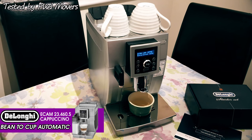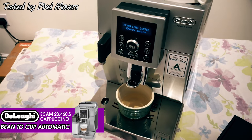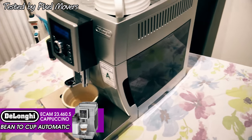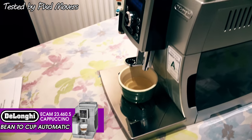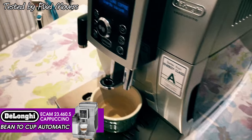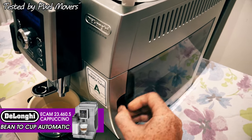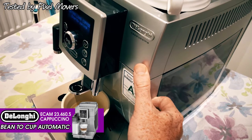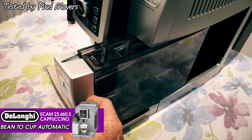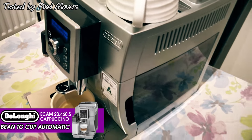Welcome back to Tested by Pixel Movers. This time we're branching out and testing this DeLonghi Cappuccino bean-to-cup machine. All the details and model number will be in the description below. It's a very nice looking machine with a brushed stainless steel front for most of it, and there are a few plastic bits like on the front of this water container, which just slides out. You fill it with water, pop it back in, and it'll beep at you when it's engaged.